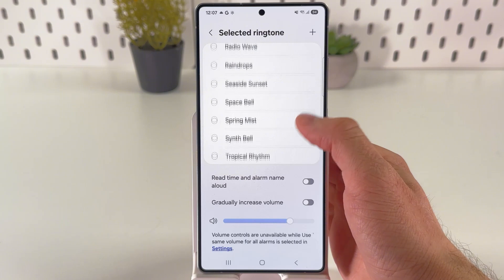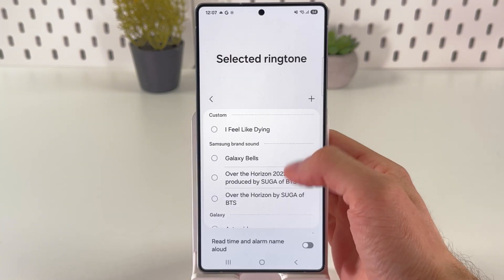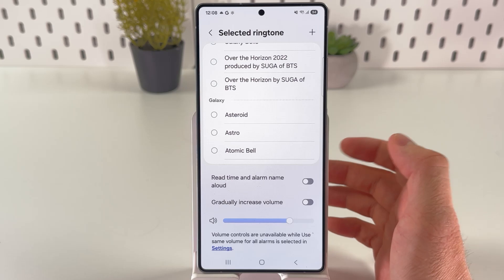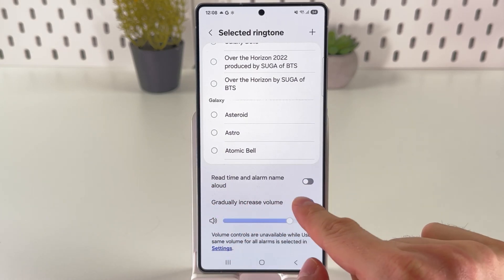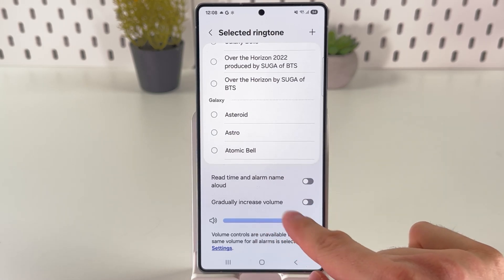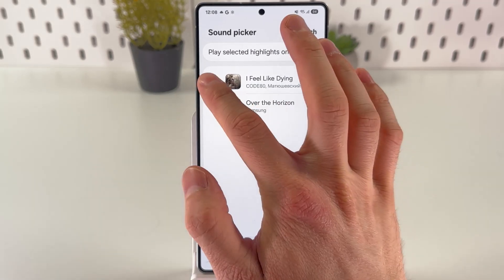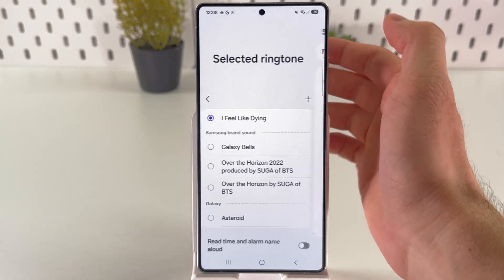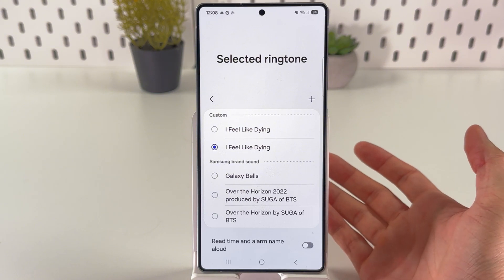First of all, you can choose between preset alarm sounds. You can also enable the read time and alarm name aloud option, as well as the gradually increase volume option. Here you can control the gradually increase volume setting. Or you can press the plus button and set up a custom song that you have on your phone.